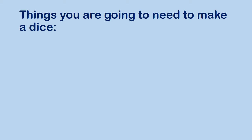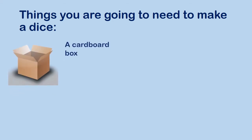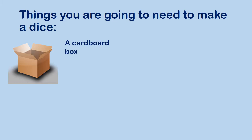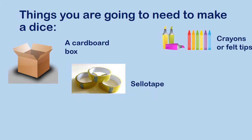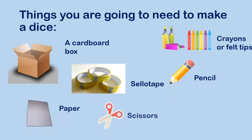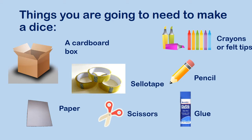So things you are going to need to make a dice: a cardboard box, which will turn into your dice, crayons or felt tips, some cellotape, a pencil, some paper, scissors and glue. I know that some of these will be able to be found in your home learning pack. You might need to pause this video now to go and have a search in your home for these things, and then press play when you're ready to start making your dice with me.